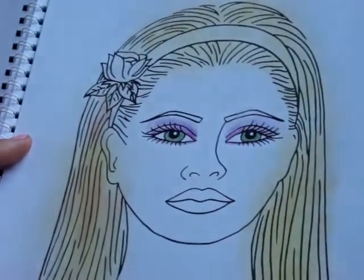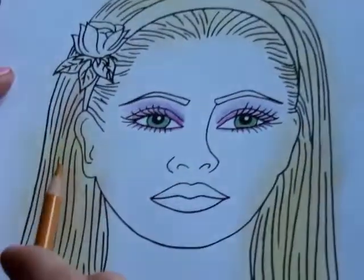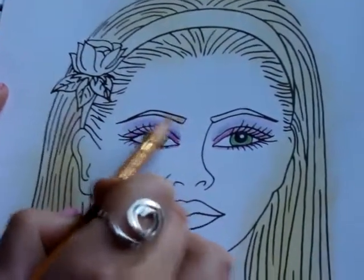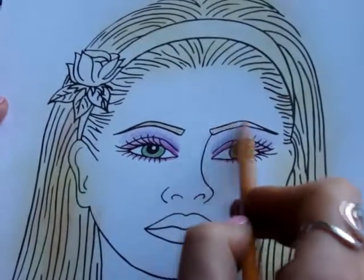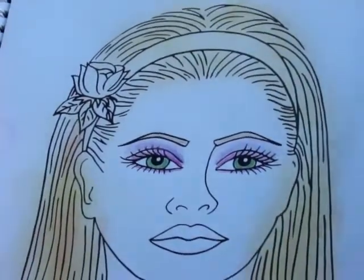And I'm going to take a colored pencil to do the eyebrows, to kind of match the color. Naturally, your eyebrows are a little bit darker than your hair, so I thought this would be a nice color. And a little bit of hair in there — fill that in.